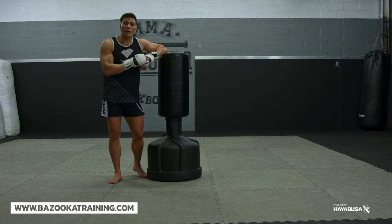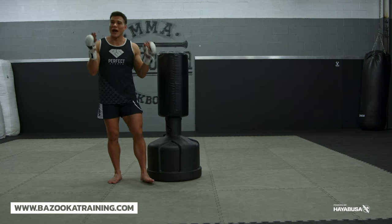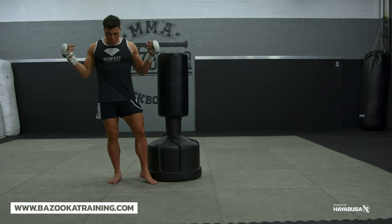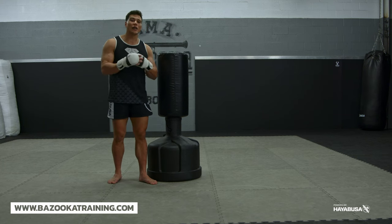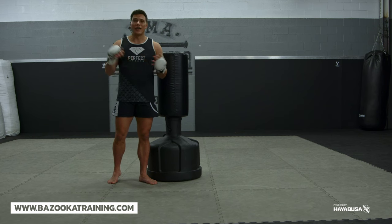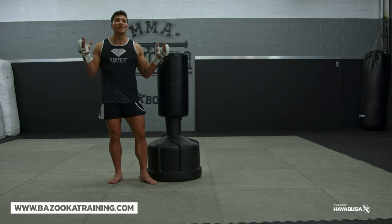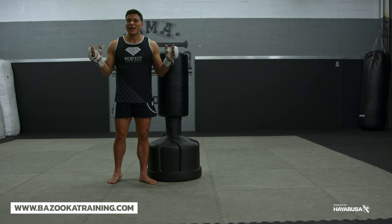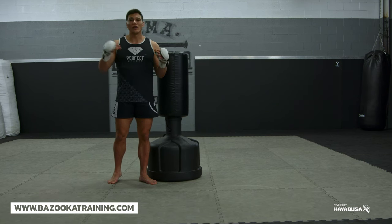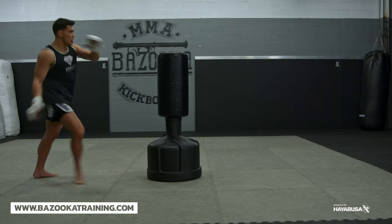Make sure you like, subscribe, and share Bazooka Kickboxing and MMA. Support the channel by supporting our sponsors — Hayabusa at Hayabusa Fight, all linked in the description below. We have Perfect Sports Nutrition using code BAZUKA20 for 20% off. And last but not least, bazookatraining.com — brand new videos every single Monday, a huge library of over 500 videos, with new live drill sessions here at Bazooka Kickboxing and MMA. Sign up for less than $10 a month.